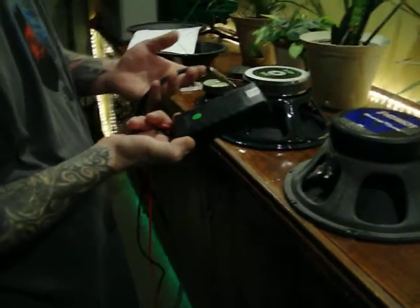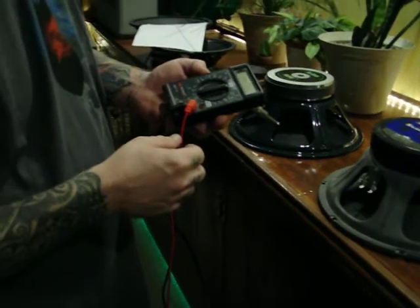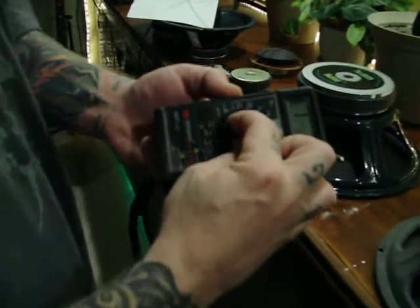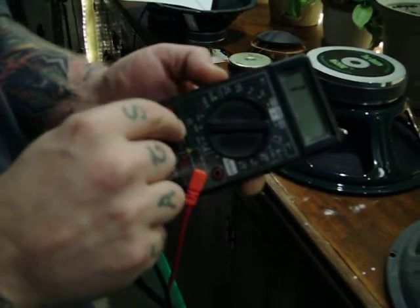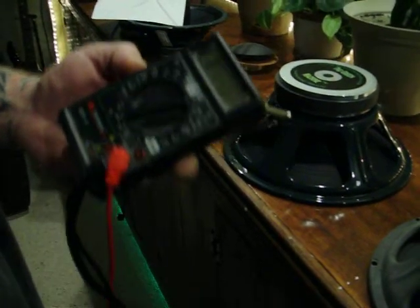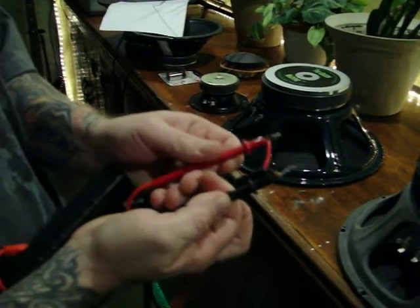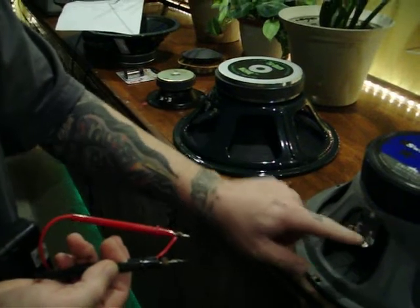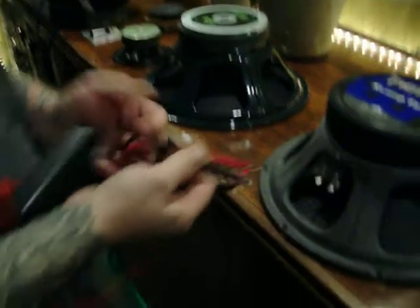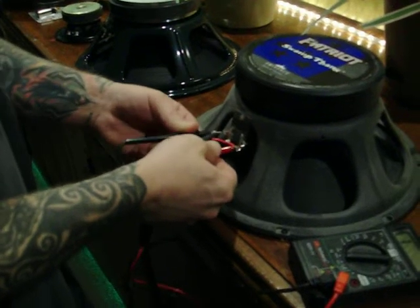They take a 9 volt or 2 AAA batteries, which last like forever unless you accidentally leave it on. You just want to turn the multimeter to the 2000 setting in the area of the little ohm symbol — or it's like the omega symbol. Just turn it to the 2000 setting and take the leads. Red is positive, black is negative. The positive and negative terminals are labeled on the speaker tabs.